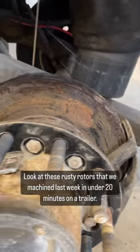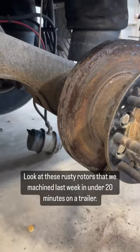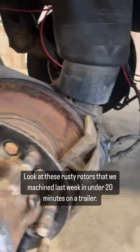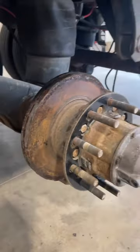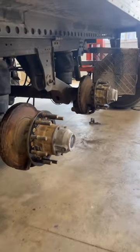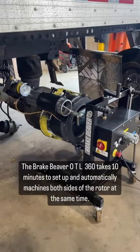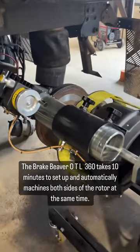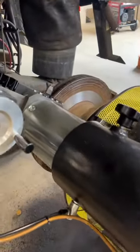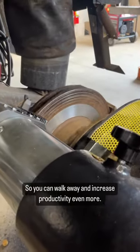Look at these rusty rotors that we machined last week in under 20 minutes on a trailer. The Brake Beaver OTL360 takes 10 minutes to set up and automatically machines both sides of the rotor at the same time, so you can walk away and increase productivity even more.